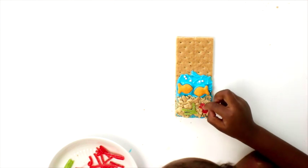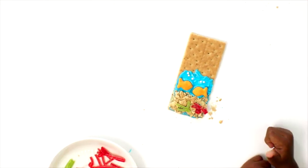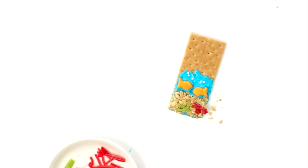Then you're going to make a cute little crab. How cute are these? Now you can eat and it tastes so yummy. Thank you for watching. See you later.